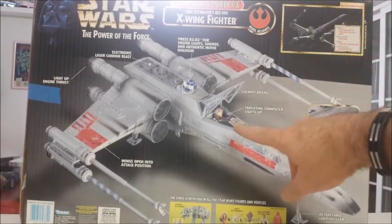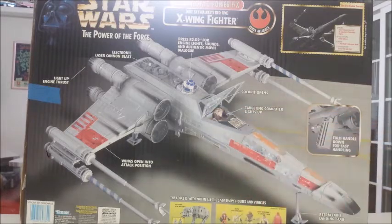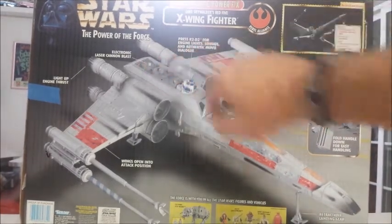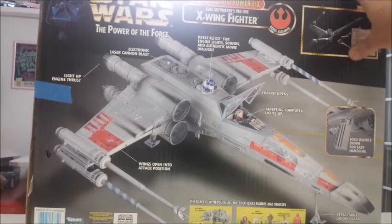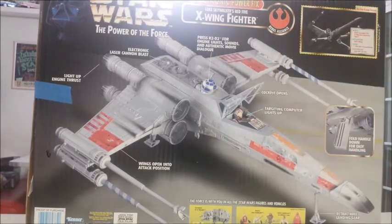There are some other differences too — the 95 had an empty cockpit, while this one has Luke inside of it. There was also some different coloring in the back part of the X-Wing, which is why I decided to go with this one. I'm not sure how thrilled I am about Luke being inside the cockpit, but we'll address that once I get everything out of the box.